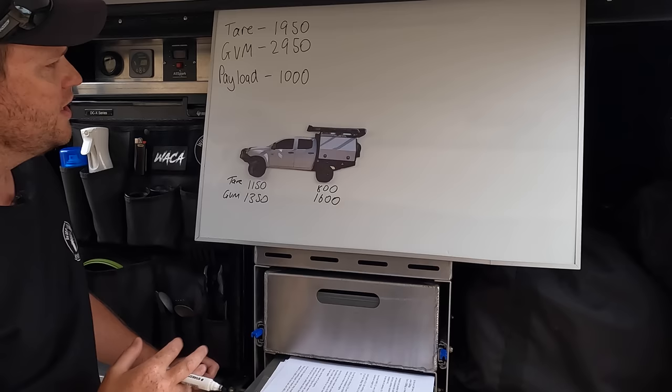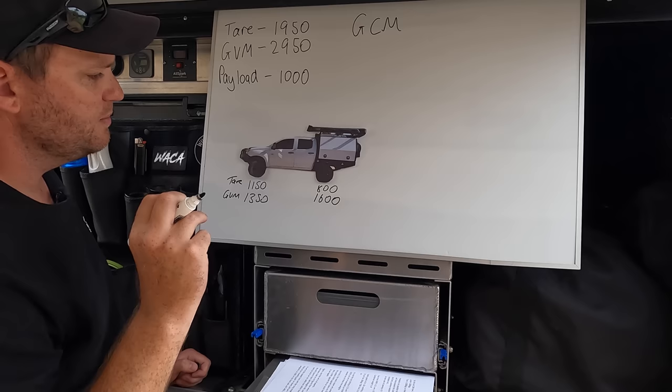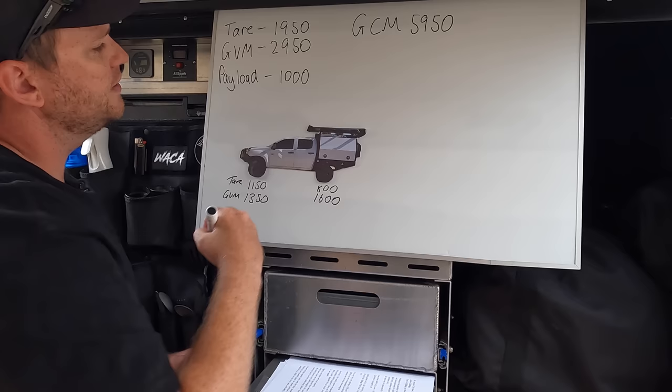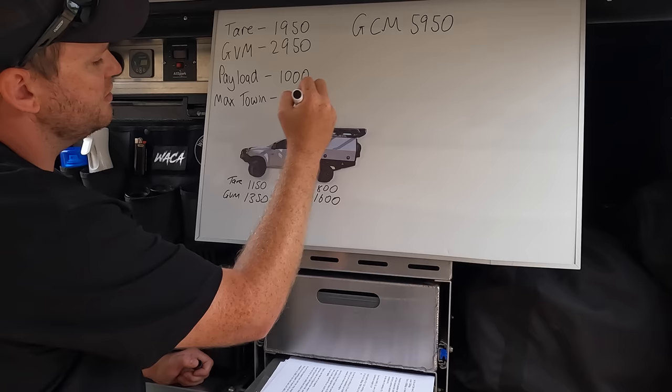A couple of other important figures: GCM, gross combined mass, is a limitation every car has. It refers to the total weight of the car plus whatever you're towing - both must come under this figure. For the D-MAX, it's 5,950. Isuzu will tell you the max towing is 3.5 ton - 3,500 kilos.